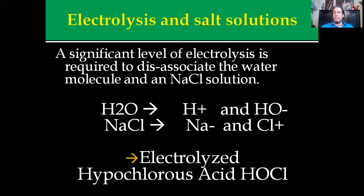Electrolysis and salt solutions — basically, if you introduce a large electric current to a water supply, you're going to break it apart, creating a hydroxyl ion and a hydrogen ion. You need a significant level of electrolysis power in order to dissociate the water molecule. That will also dissociate the salt solution, meaning it'll break it apart. You can't break this apart chemically — you actually have to burst the bonds so that they temporarily reform to make this substance. When you break H2O apart and combine the components with the dissociated NaCl, they bind together and give you electrolyzed hypochlorous acid, also known as HOCl.